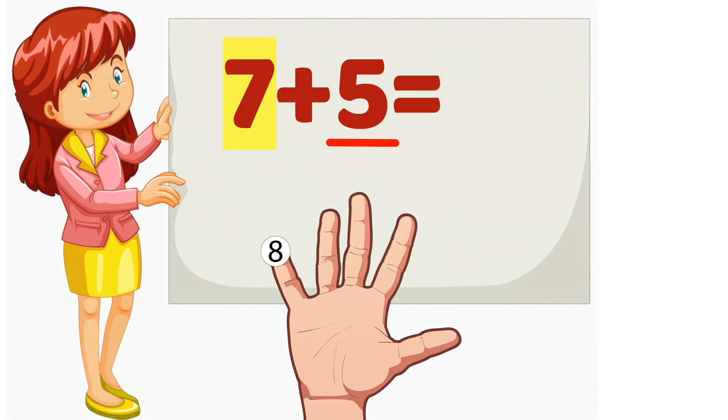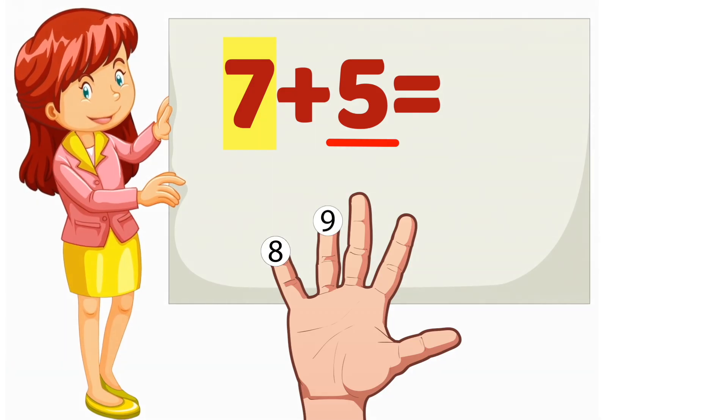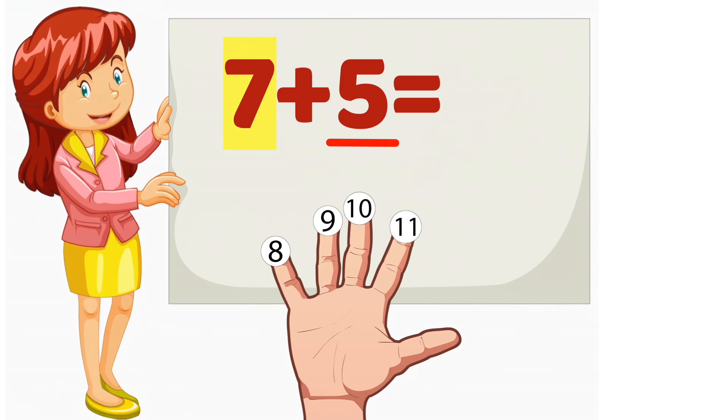7, 8, 9, 10, 11, 12. So, 7 plus 5 equals 12.